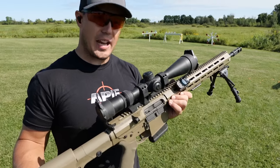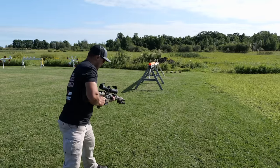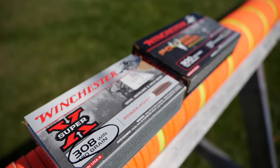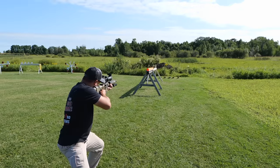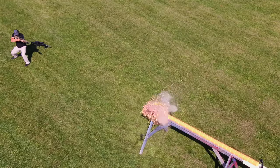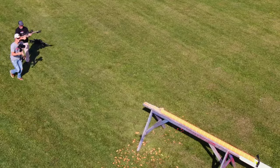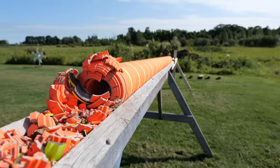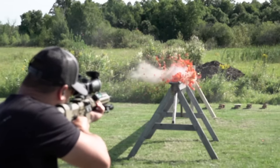First up's the .308. I have an AR-10 .308 from Alec Pro Firearms right here. Let's see how many it goes through. Oh! What happened there? Wow, look at that. Look at that smoke. Look at it smoking in there.